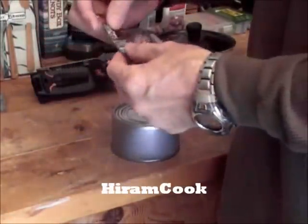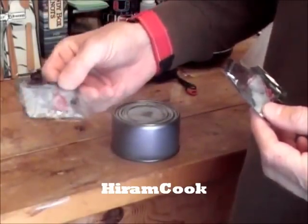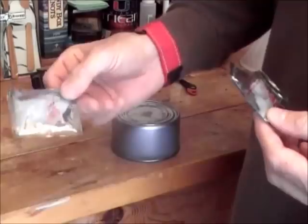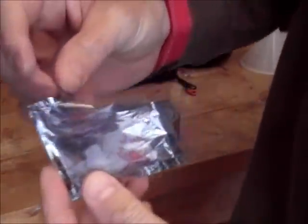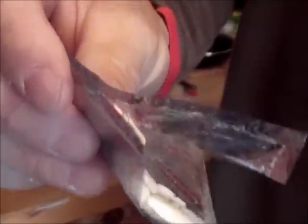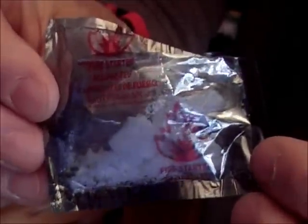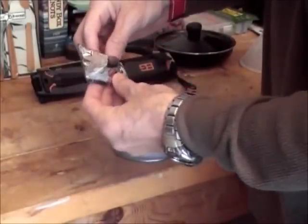I've been experimenting with this like Hiram Cook did on his channel. One of these packs taken out in the field or put in your backpack could get you many, many fires. I had this pack ripped open now for about three weeks and I've been using little pieces of this substance out of it.